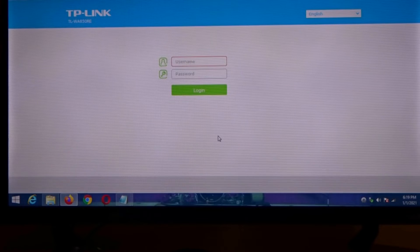Over here on your computer you wanna make sure you have no Ethernet connection on your computer, and then you plug the Ethernet cable into your computer.